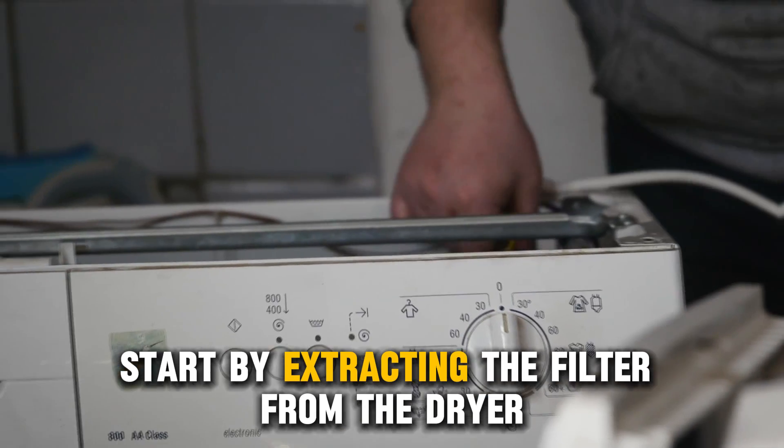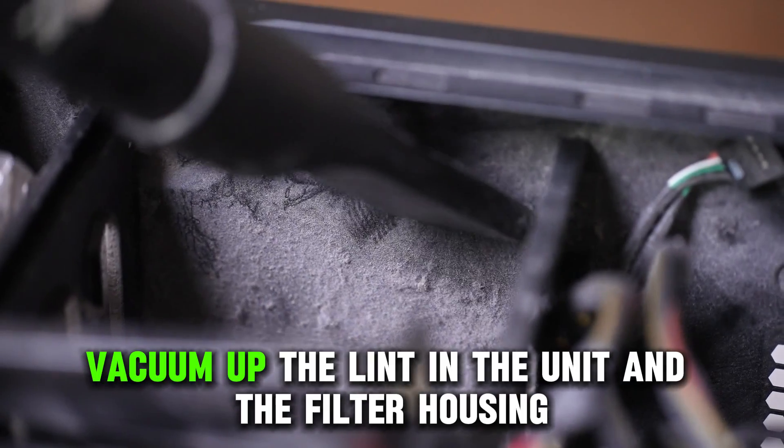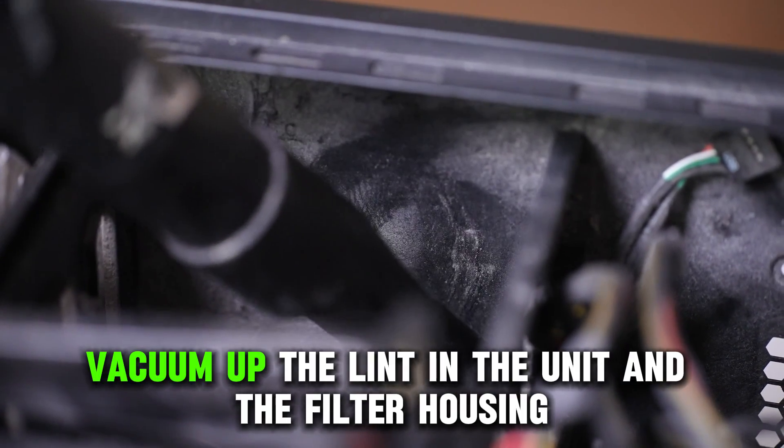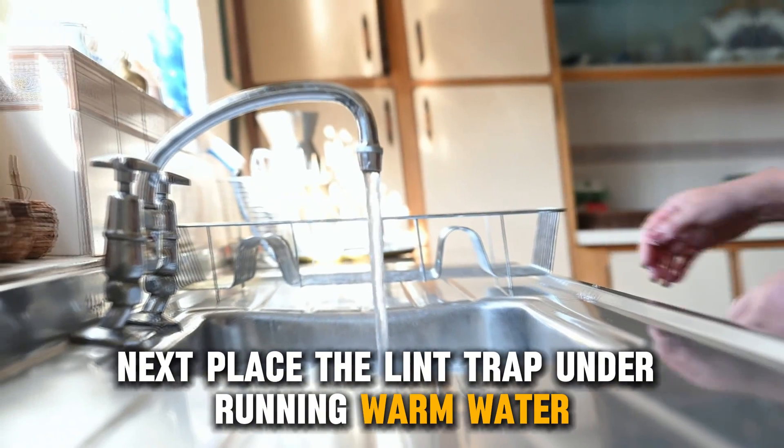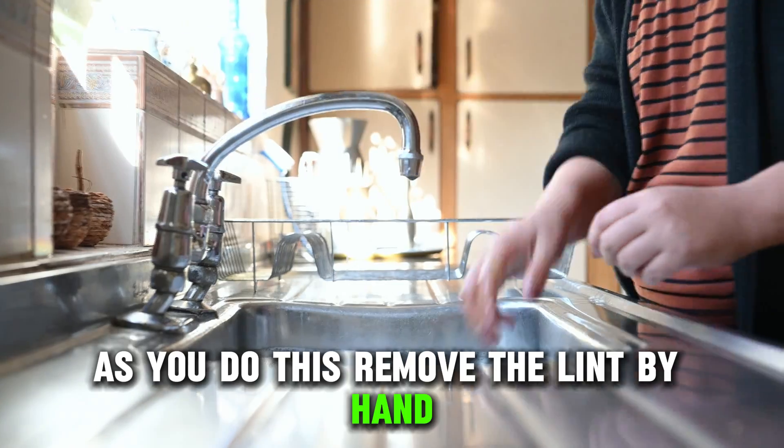To do this, start by extracting the filter from the dryer. Then, vacuum up the lint in the unit and the filter housing. Next, place the lint trap under running warm water. As you do this, remove the lint by hand.